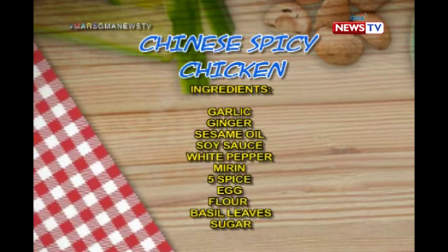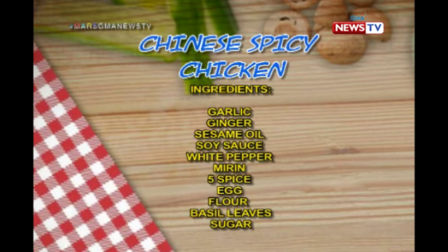Mars Paola is ready to cook and we are ready to eat! Let's check out this Chinese spicy chicken that she's going to cook for us. Masarap! Yes! We're ready!